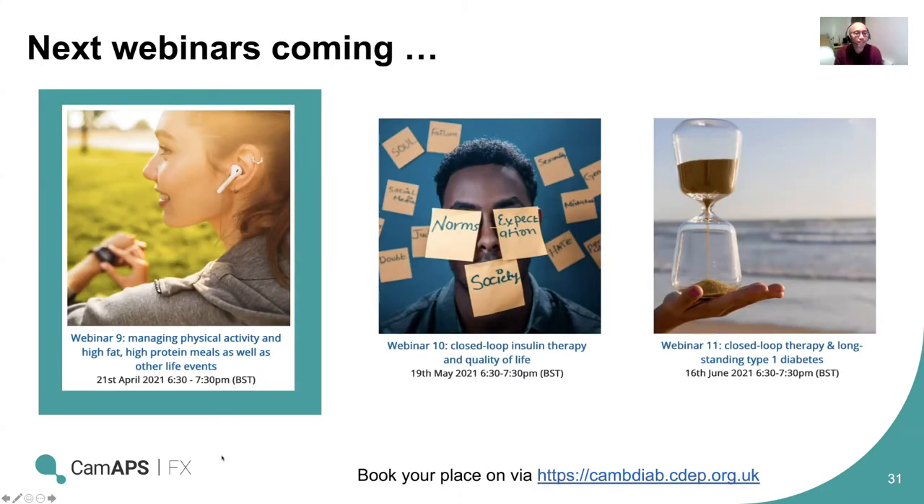We're going into a question and answer session. Upcoming webinars: the next session will concentrate on tips on physical activity, meals, and managing other life events — how to manage pizzas, curries, and other challenges on CAM APS. Then a session going in depth on quality of life and closed loop. Finally, looking at long-standing diabetes, managing diabetes for a long period of time, and potentially people who may have developed complications.